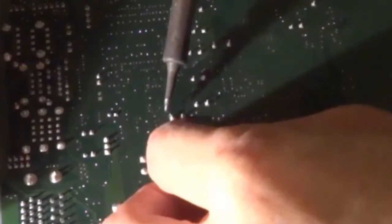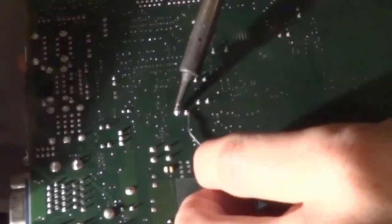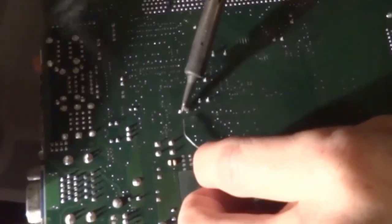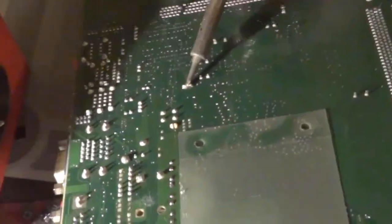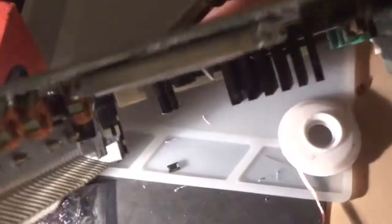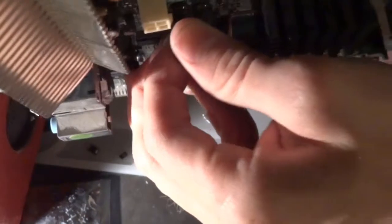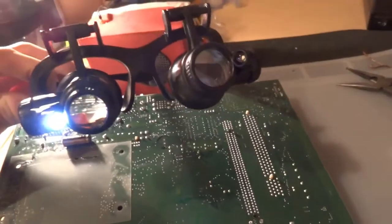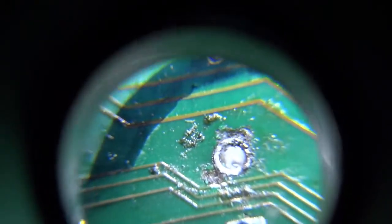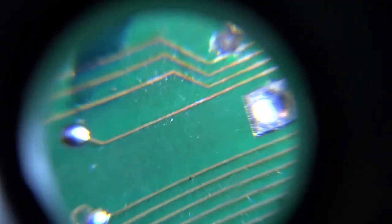Here's an example with the capacitor still in. I'm adding solder to both leads and then bridging them together, adding just enough solder to bridge the two leads. From there I was able to very easily pull the capacitor out, whereas before I wasn't even able to melt the old solder at all. This method allowed me to pull it out cleanly.